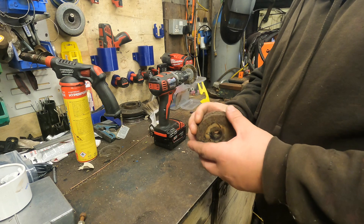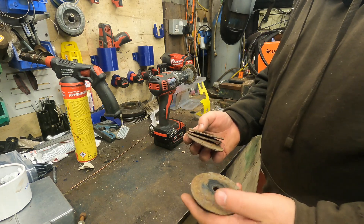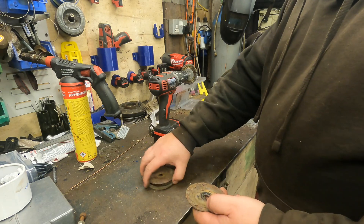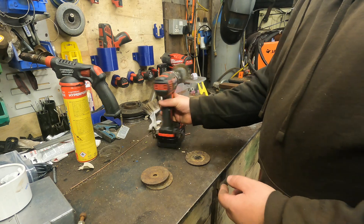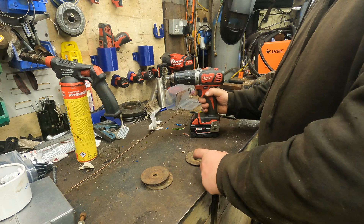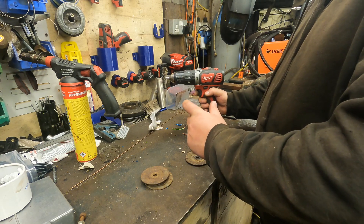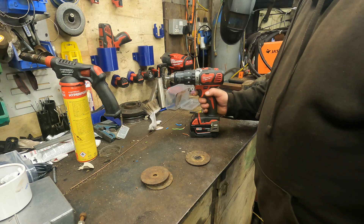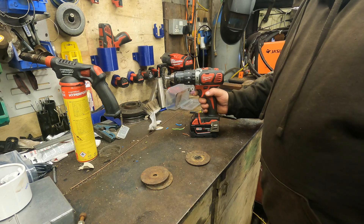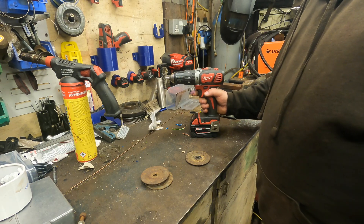All I need to do now is the four washers - they need cleaning and then treating. What I'll do is get my drill with the wire brush on, give these a good going over, and then treat them all up. I'll do a bit of time-lapse again doing these, and then I'll show you how I'm planning on treating them.